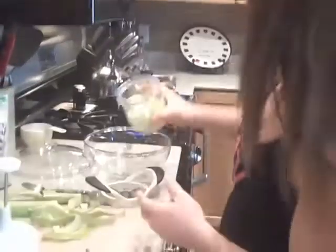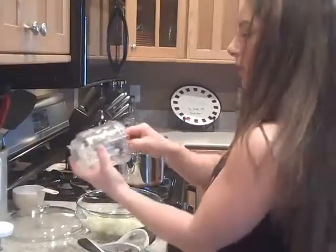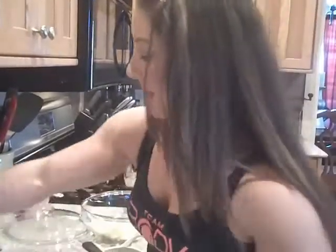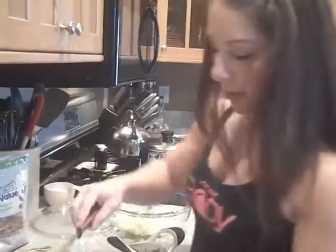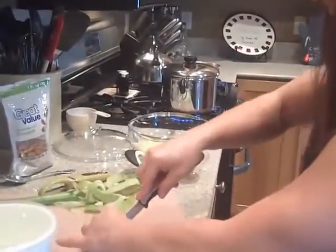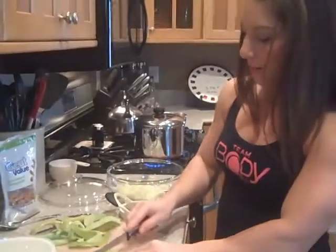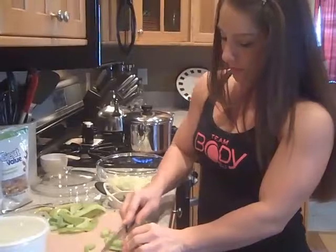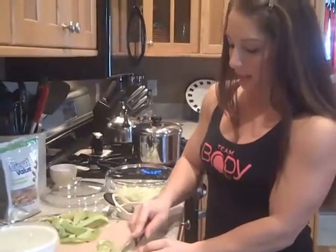Once we're done chopping, we're going to roll them into our bowl and use your spoon. Once we're done with that, just put it aside. We're going to take our celery, cut it nice and lengthwise right down the center, then cut them into little chunks — just a little something to add a little bit of crisp into the salad.